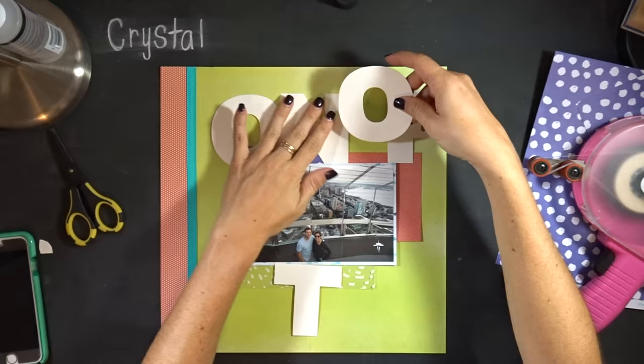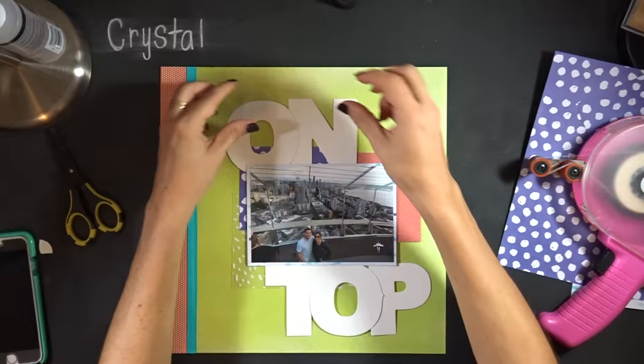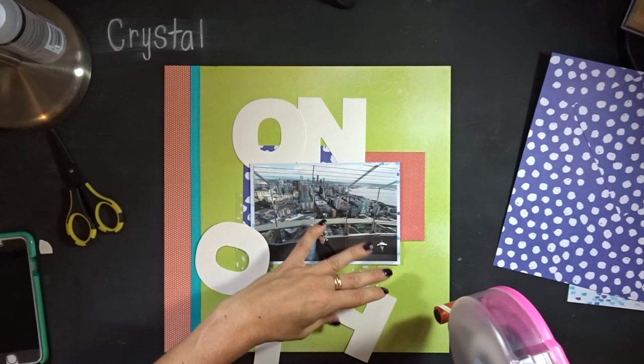I'm just playing around with the placement here, trying to see if having it all on top would work, but I didn't like it all up there. I wanted to wrap the letters around the photo and have them overlap as well, tucking some of them behind the photo too.